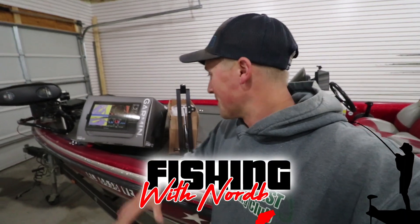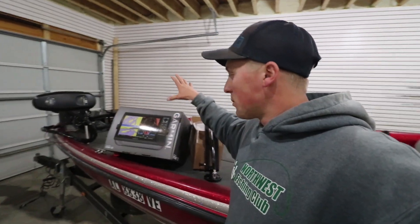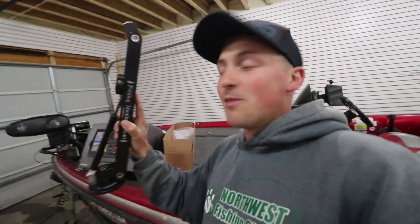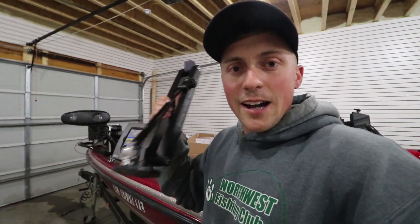What's going on guys, welcome back to Fishing with Norby. I'm in the shop today because I'm about to upgrade my live scope unit. I have a 10-inch unit I'm going to be selling, and I'm upgrading to a GPS Map 1222 — going from a 10-inch Echo Map to a 12-inch. I'm also installing a 3-foot folding mount made by Cornfield Gear.